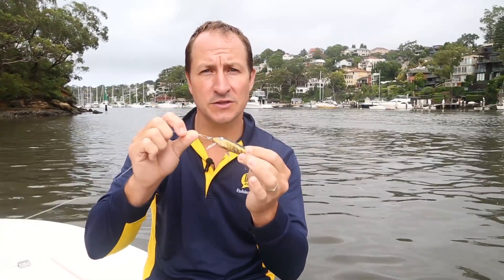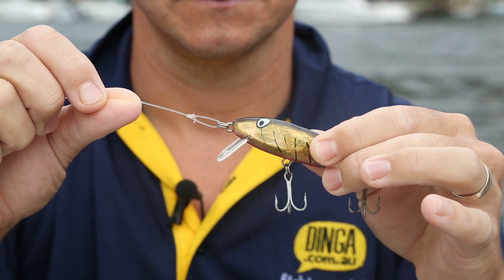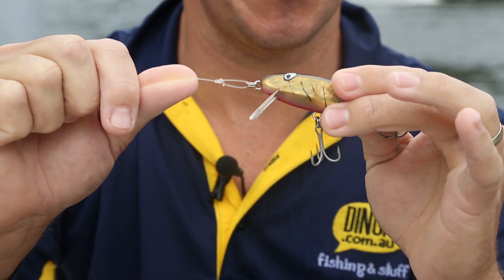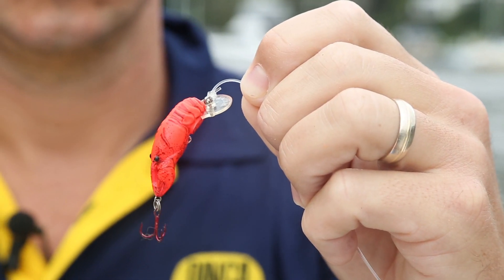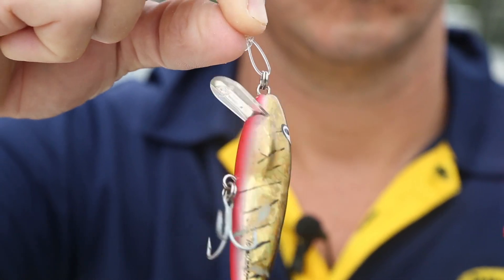The Loop Knot is one of the most useful knots for tying lures, jigs and even hooks to your leader. It is quick and easy to tie, and the main advantage is that it permits freedom of movement. Unlike a knot that is directly wrapped tight onto the lure toe point or hook eye, the loop knot creates a loose loop that allows better action.